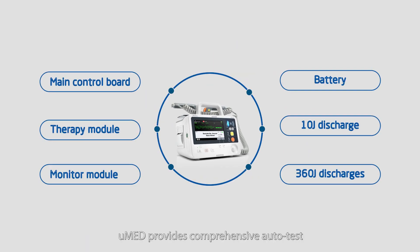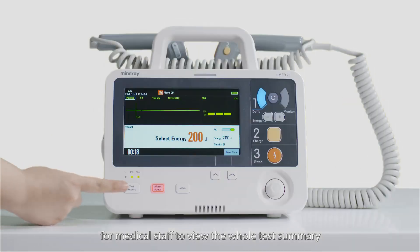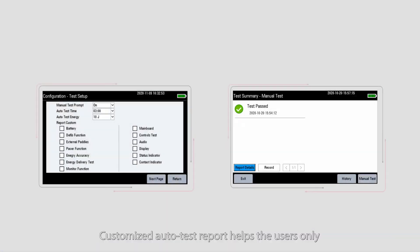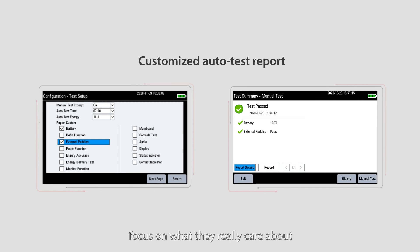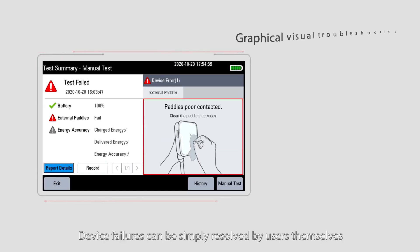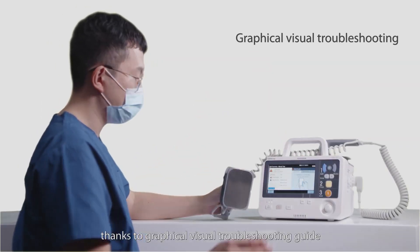U-Med 20 provides comprehensive auto test — no need for daily manual checks. Quick access makes it easy for medical staff to view the whole test summary. Customized auto test reports help users focus only on what they really care about. Device failures can be simply resolved by users themselves, thanks to a graphical visual troubleshooting guide.